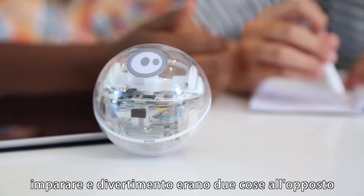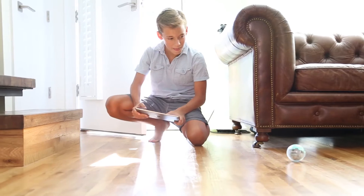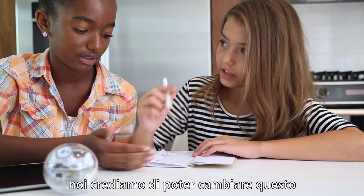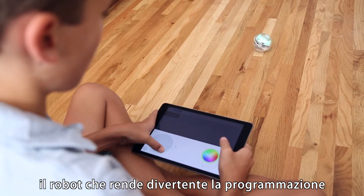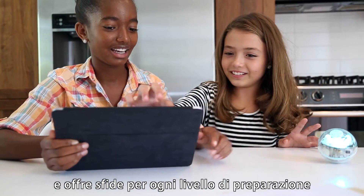When you're a kid, learning and playing always seem to be on opposite sides. But we believe we can change that. Meet Sphero Spark Edition, the playful robot that makes programming fun and offers challenges for every skill level.